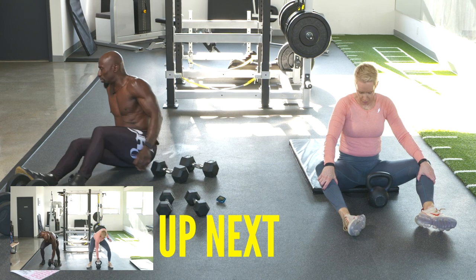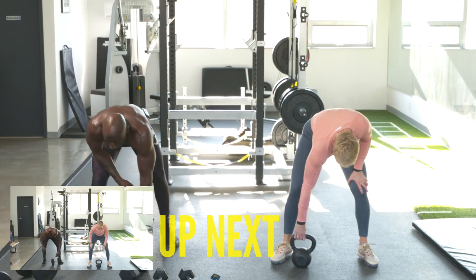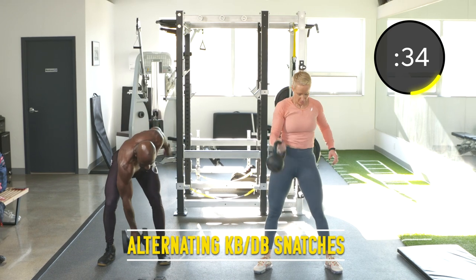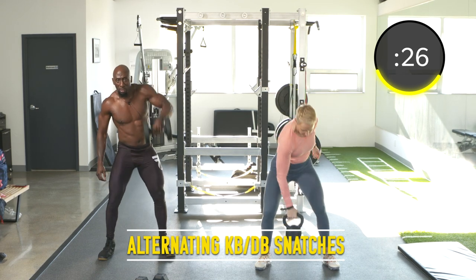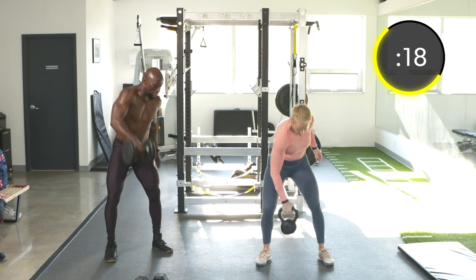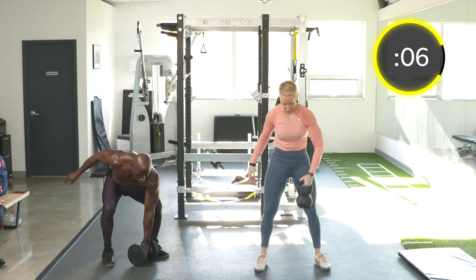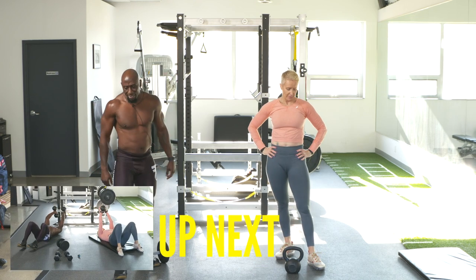Exercise fifteen: alternating dumbbell snatches or kettlebell snatches. This is exercise 15 — halfway point, and it's a hip hinge. Use that entire body, explode. Hinge at the hips, core tight — got to keep that core and your pillar tight. We've got to pull, hip hinge, an extension with the body — cardio and explosiveness.